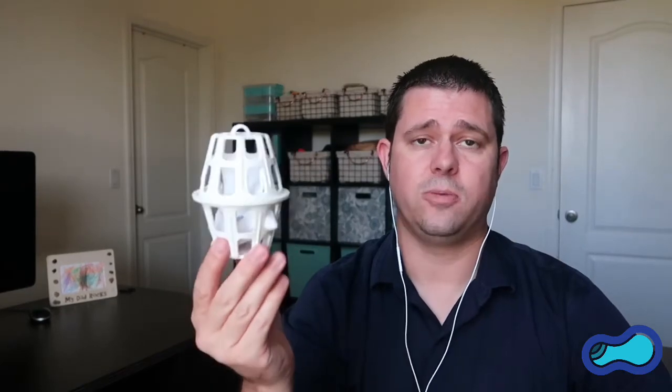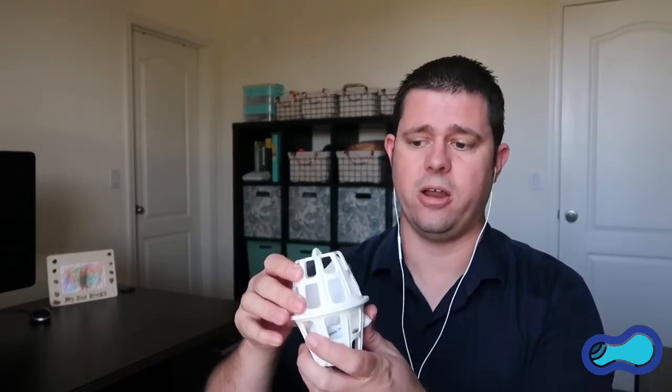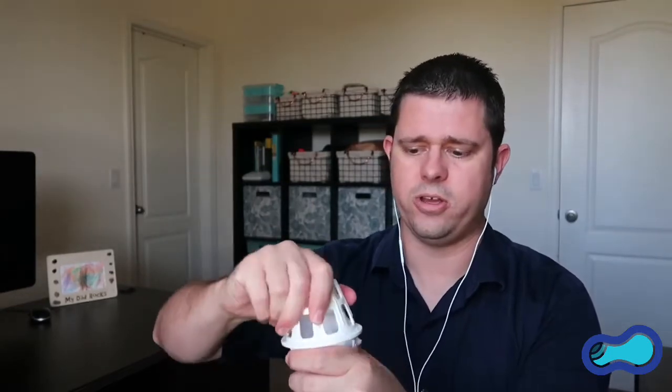The bag stays in the basket and continues removing metals from the pool water. When you're done with it, you can take the bag out of the skimmer or hair and lint pot, or open the pod, pull the bag out, and replace it with a new bag.